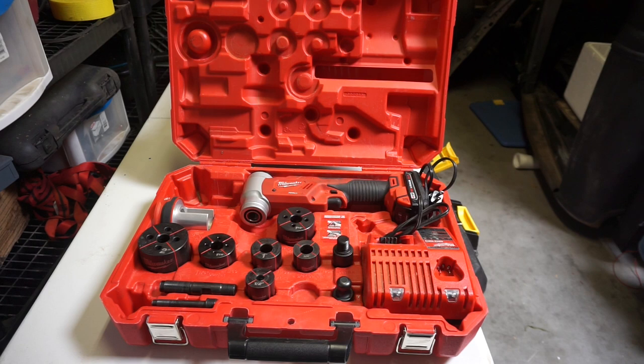Welcome back guys. Today I'm going to show you the Milwaukee 6-ton M18 Knockout Kit. This is a pretty neat little kit and I've been able to use it for about a month or two, and it is quite the time saver. So let's go over what we've got here.